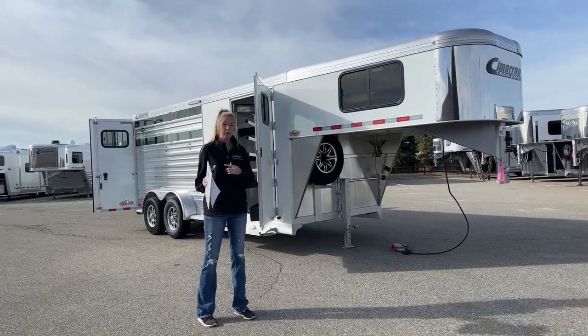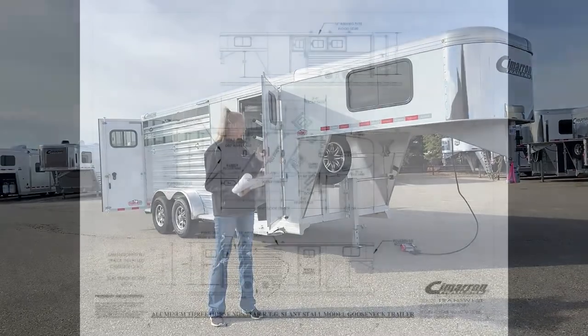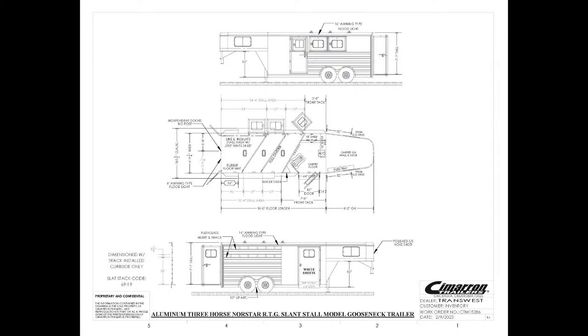Before we get to the trailer, I'm going to pull up the drawing on your screen so we can go over the dimensions together. This one is your standard 6'10" wide and 7'1" tall. You'll notice a 3'8" front tack — we added a little bit of length because it is our RTG model and we wanted to fit all that stuff in there. You're going to have a 14'4" stall area for three horses. Overall floor length is 18 feet, and then you have that 8'2" gooseneck nose up there.